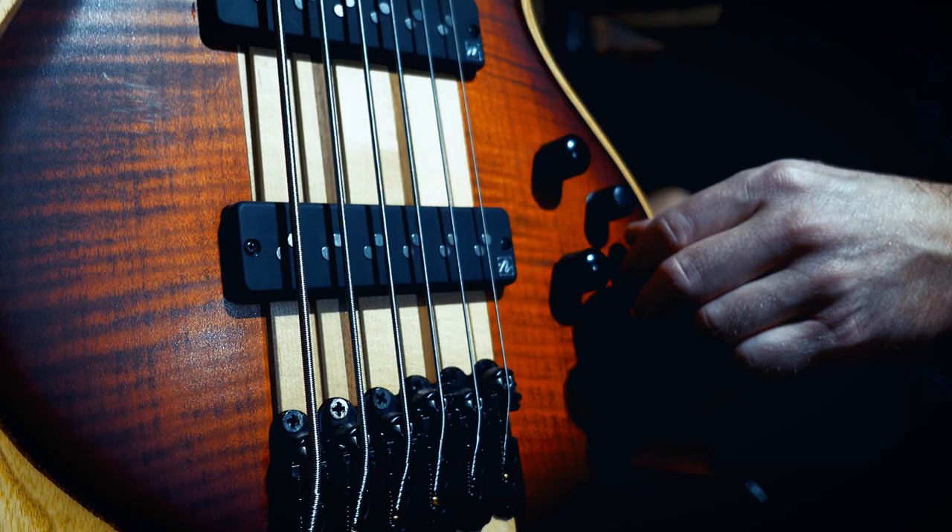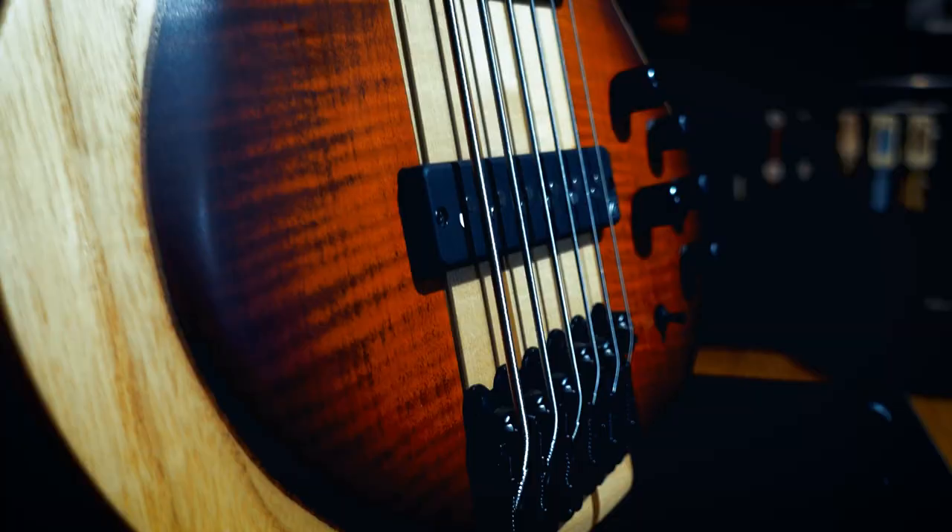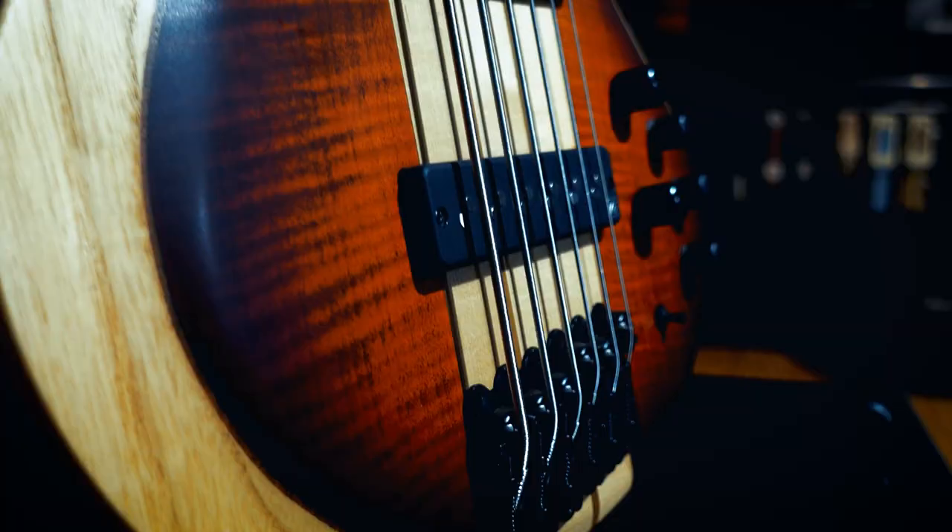This bass is really the perfect instrument for me now. I have this percussive, very crispy sound — that's exactly what I had in mind. Ibanez Germany and Woodwork Studio made a perfect job.